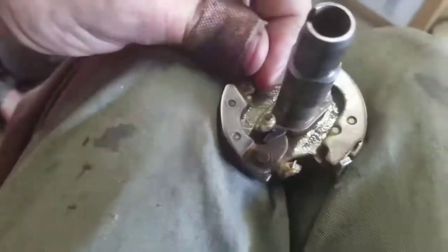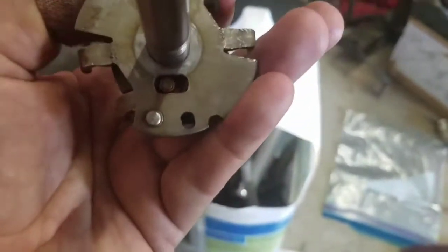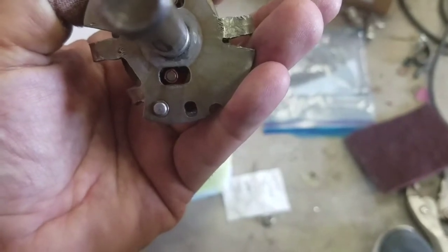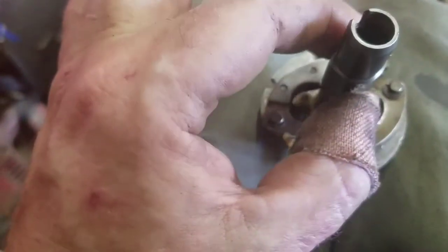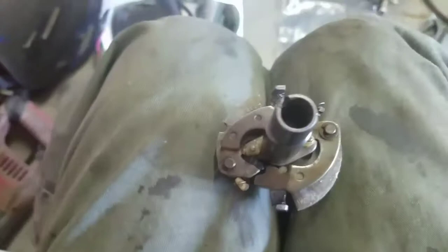Did this do any good? Yes. Before, that was as far forward as it could go — that didn't technically change. What changed is when we turn it back to fully closed: those weights were almost exactly at the halfway mark before; now they're almost close enough to the stop going the other way. That's how much more 'closed' these weights can go — basically the same principle as on a Chevy.